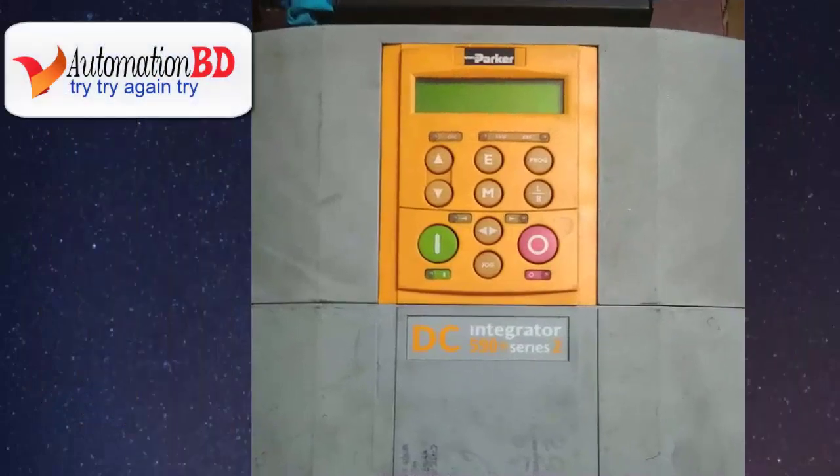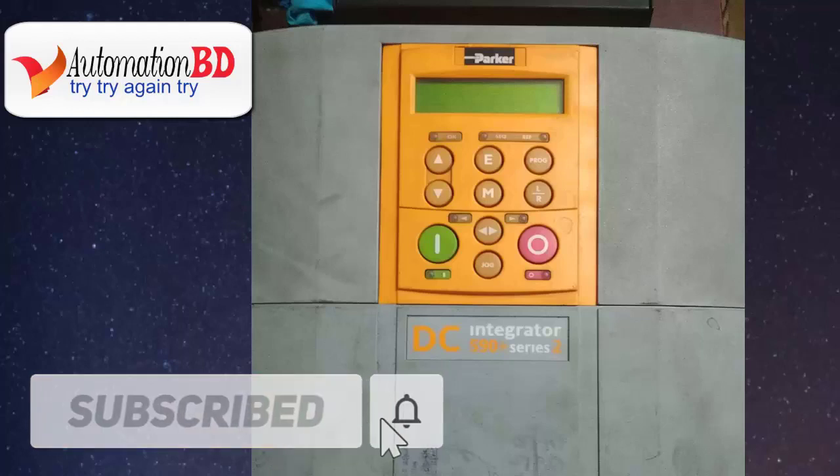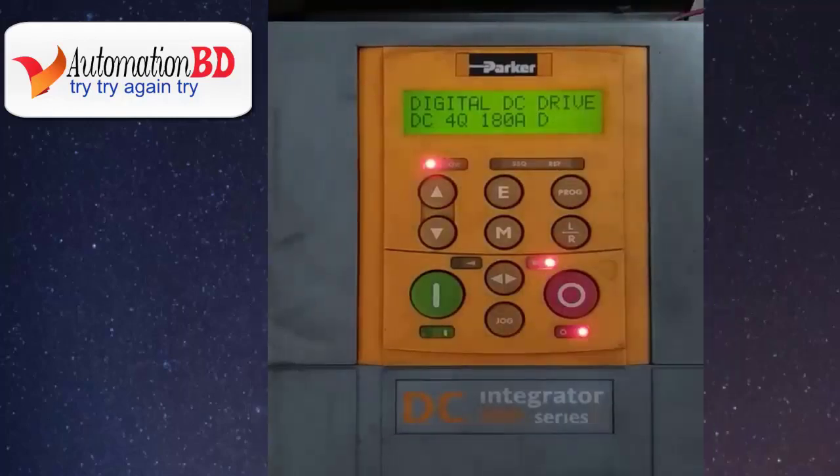Hello guys, welcome to Automation BD. Today I will show you how to input motor data in Parker DC Drive. Now I will show you the Parker DC Drive model number 590 Plus Series 2.